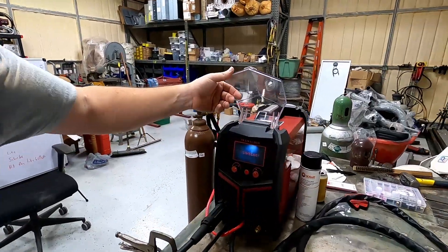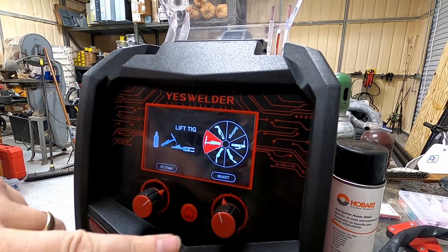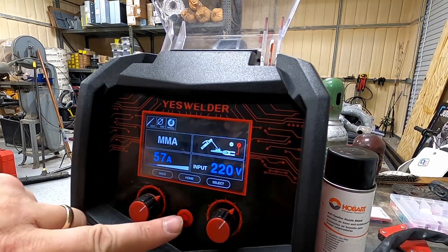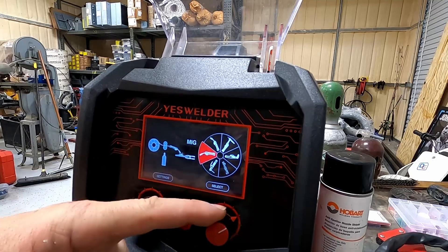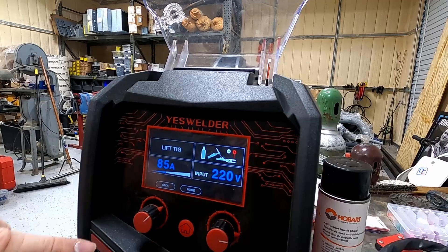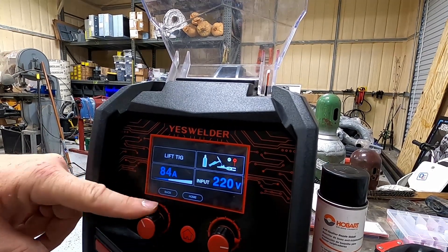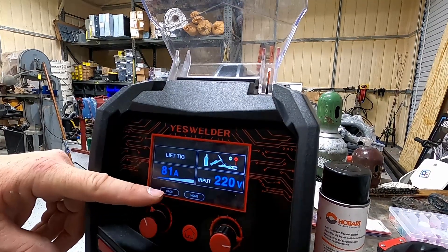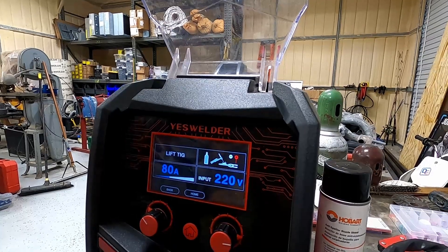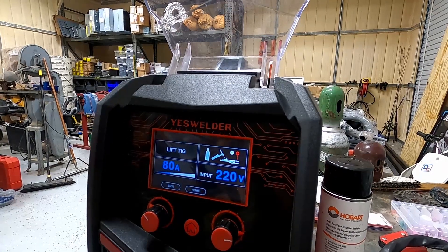There's your power button — you're going to get a welcome screen. If it's already on lift TIG, great. If not, hit the home screen and scroll over until you hit lift TIG, then press it in to select. Lift TIG doesn't have a lot of options — you can select your amperage and that's about it. Use the guide or Miller has a good website on amperage as far as thicknesses, metals, and electrode tips go.